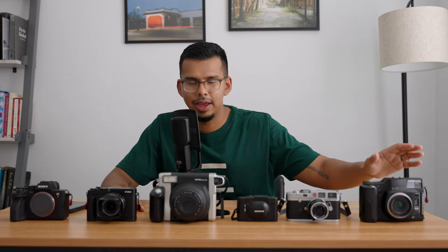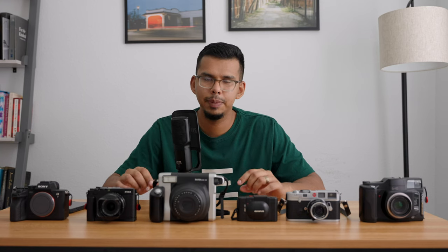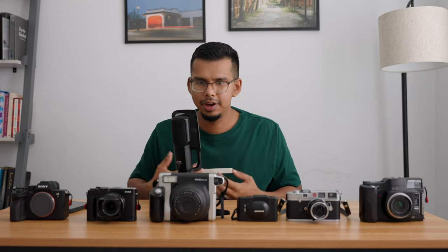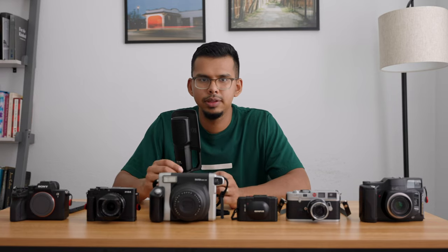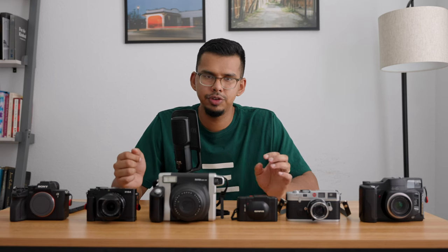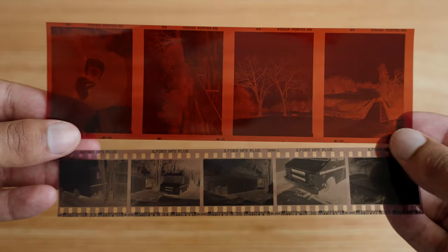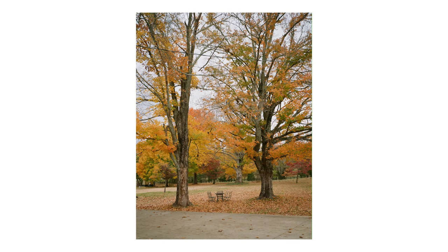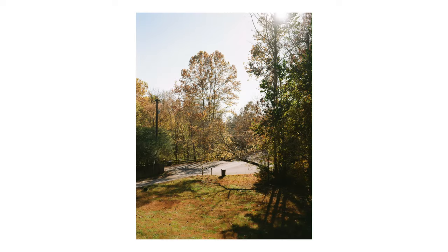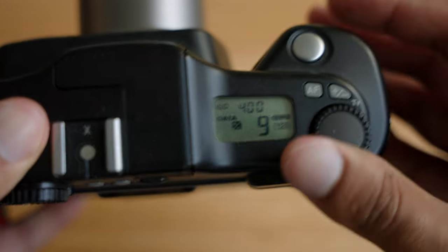The first one over here to my left is going to be the Fuji GA645. This is actually a camera I have not talked about on this channel yet, mainly because I kind of have a love-hate relationship with it. Some of the pros are just the 645 format — I've fallen in love with that format because you get those extra five photos you wouldn't get on a 6x7 camera. The detail is also just amazing compared to a 35mm camera. One thing I love about this camera specifically is that it's a point-and-shoot medium format camera, which I would suggest you try if you haven't.